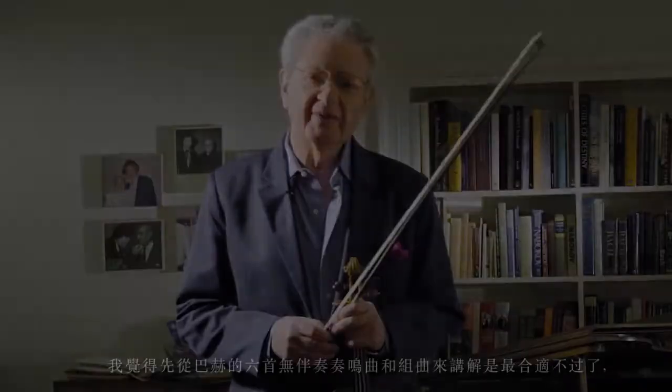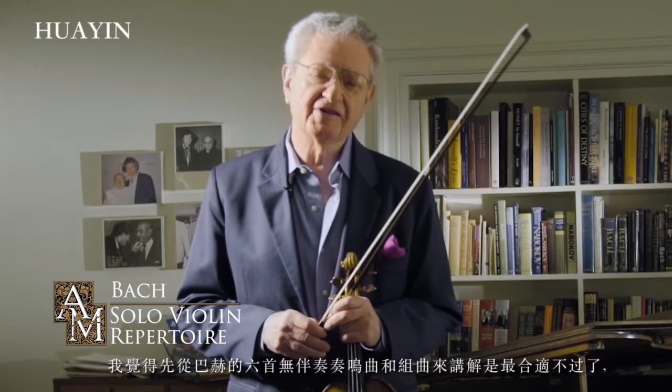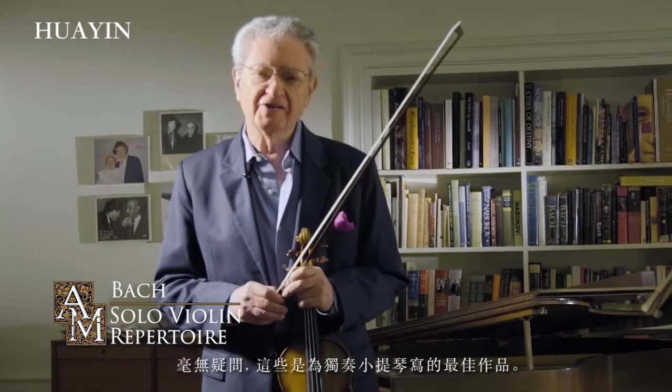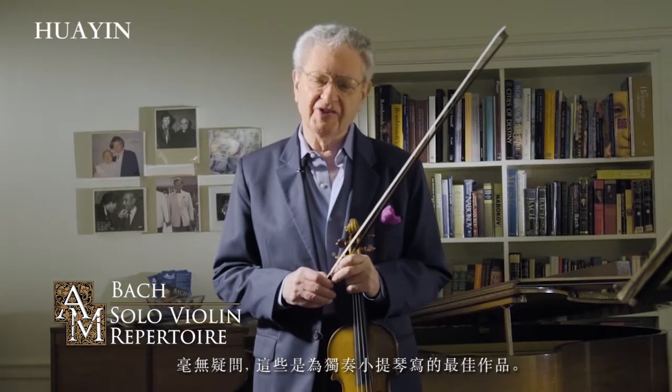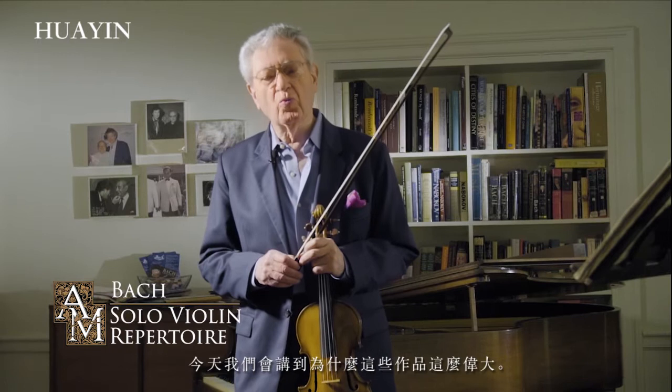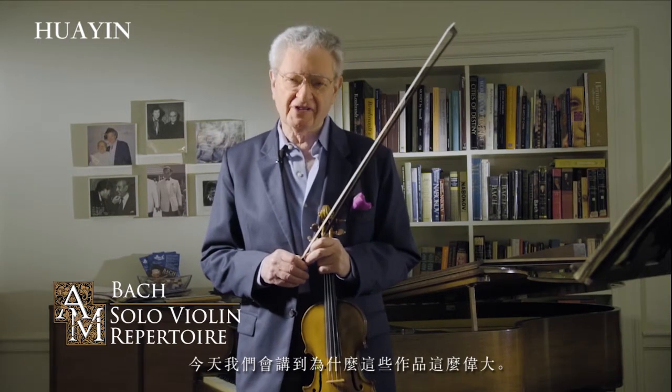We begin with the six solo sonatas and partitas of Johann Sebastian Bach, without question the greatest works ever written for the solo violin. Today, let's talk about what makes these works so great. In the G minor sonata,